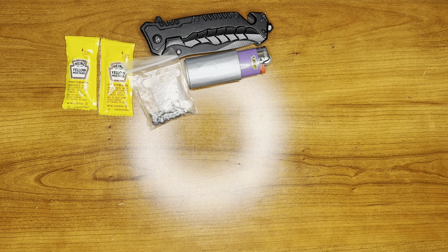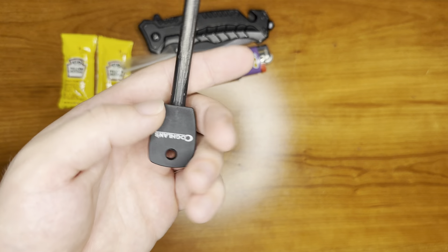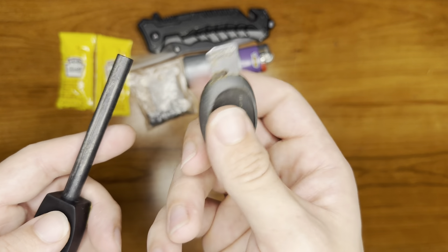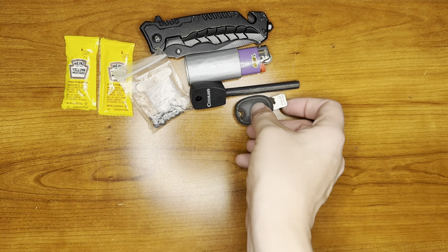We also have our ferro rod. This is the Coca Hand ferro rod. We have the Light My Fire striker, just because I love the striker and the way it feels. Probably one of the best strikers I've ever used so far.